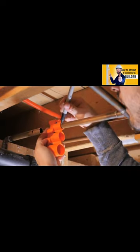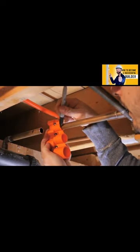To fix any knocking in the pipes, it's highly recommended to install dedicated arrestors like these. They're most often installed near fast valve closing appliances such as toilets or washing machines.